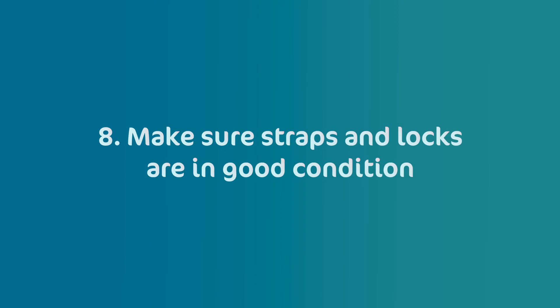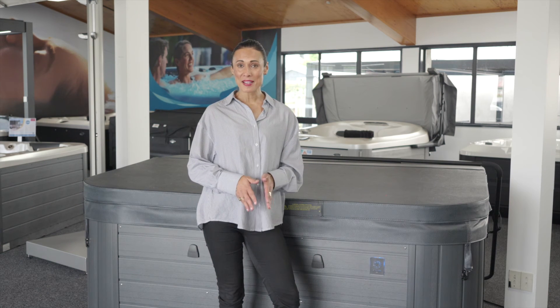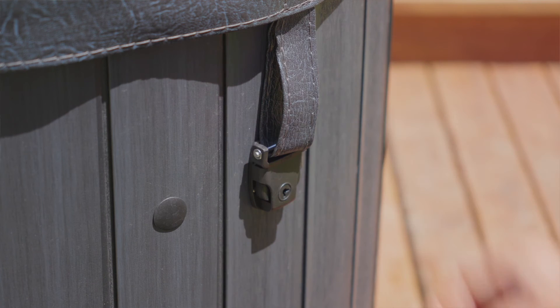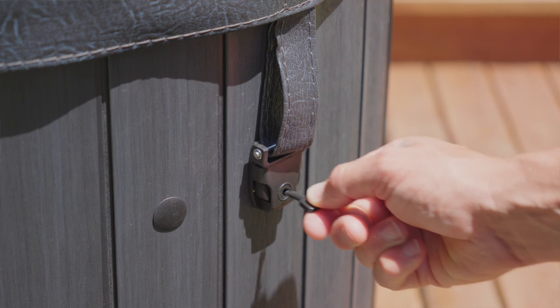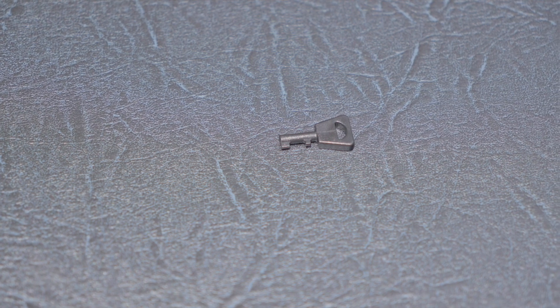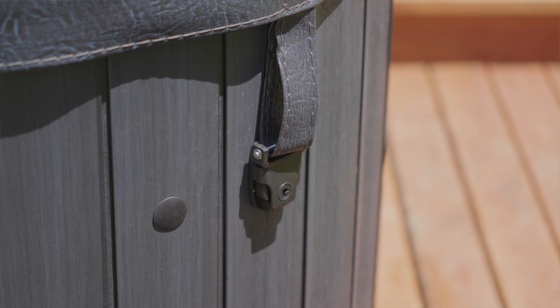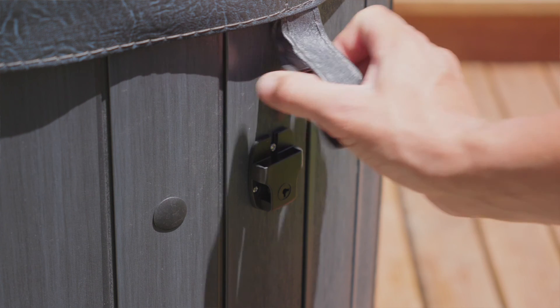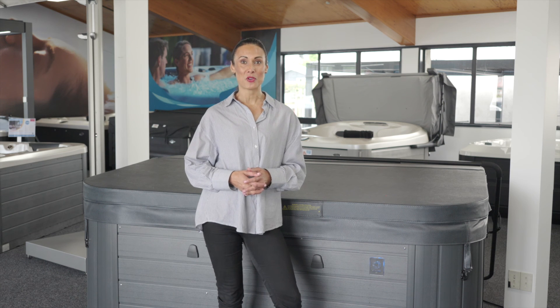Make sure straps and locks are in good condition. Did you know that in most states of Australia, it's compulsory for your spa cover to be locked? This regulation is in place for a good reason. Locking clips can be retrofitted to any spa cover, even if your existing straps are ripped or broken, and they are well worth the investment. They're also great for a holiday home with a spa, or if you're renting out a property and you don't want guests using the spa. We recommend the CoverSafe clips — they come in a set of four and are a durable and effective repair option if you've got broken straps or clips on your existing spa cover.